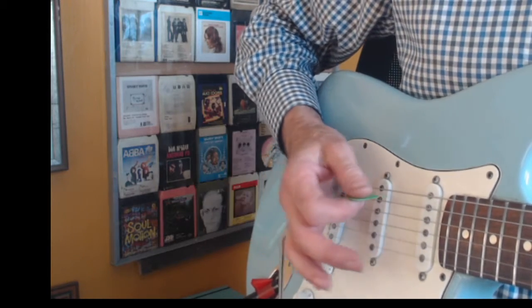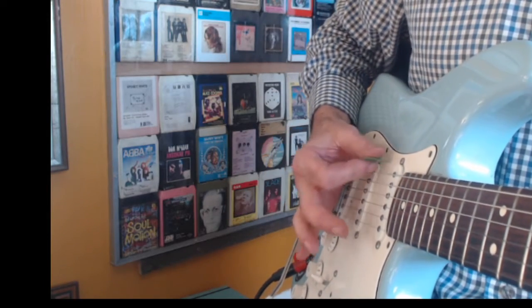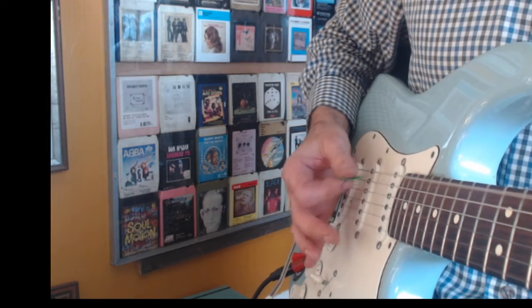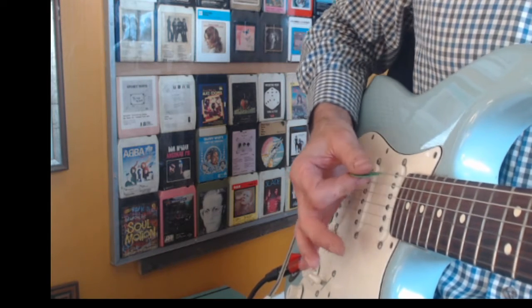So once again, just in front. I'll try and give you a different angle — there — and we get that sweet sound. If you're too far forward, not good. Further back.